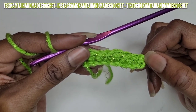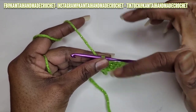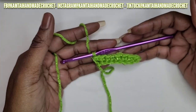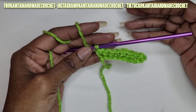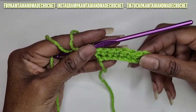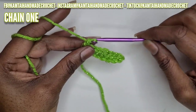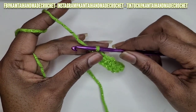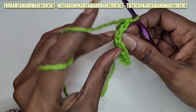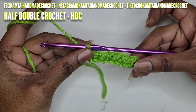So now that we are at the end of the row, we want to go ahead and turn our work. Usually when you're making your stitches, some stitches require you to chain one, some stitches require you to chain two. With a single crochet, you chain one — that is the standard. With me, when I make a single crochet, I don't chain one when I get to the end. I just immediately turn and then go right into the stitch. But we're making a new stitch for this row, so now we're going to work on the half double crochet.